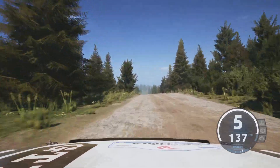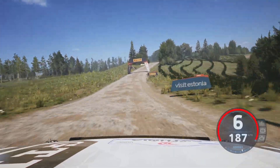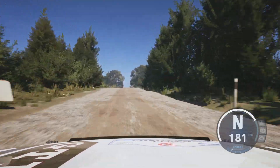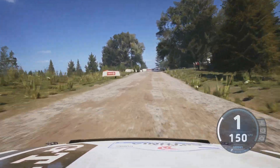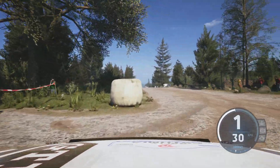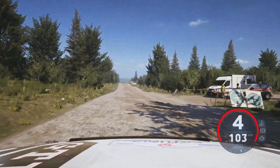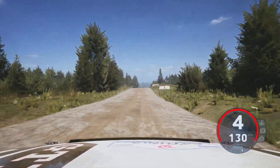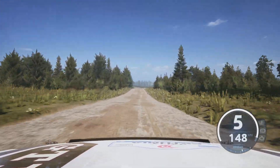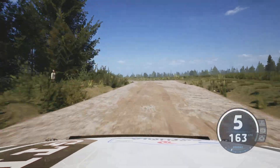Slight right through dip, 90, slowing, crest, 70, left at the tree chicane, 170, 180, crest, 200, 4 left, long, 170, over finish.